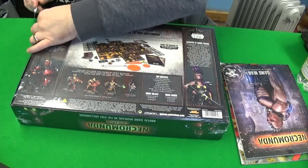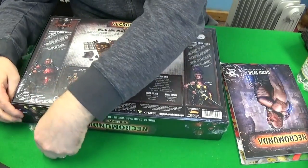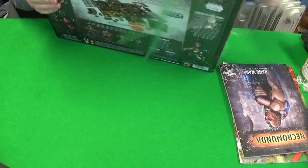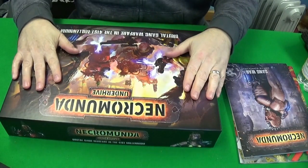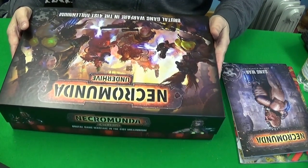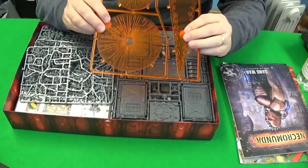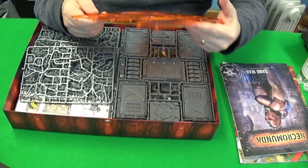I'm going to unwrap it now using the hobby knife, cutting through the cellophane. There we are — that's a great feeling, taking off cellophane wrapping. I'm going to open it this way and slide the lid off. The first thing I'm confronted with is the templates. They appear slightly thinner than my old ones but look about the same size, so you could probably use your old ones if you needed to.